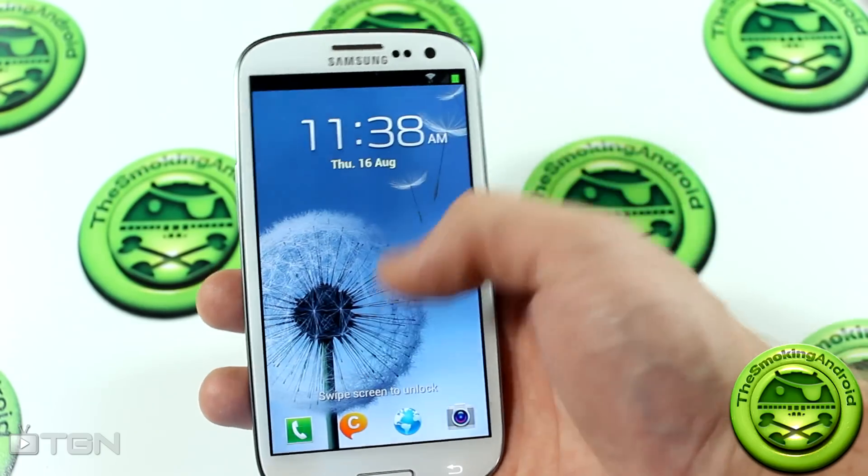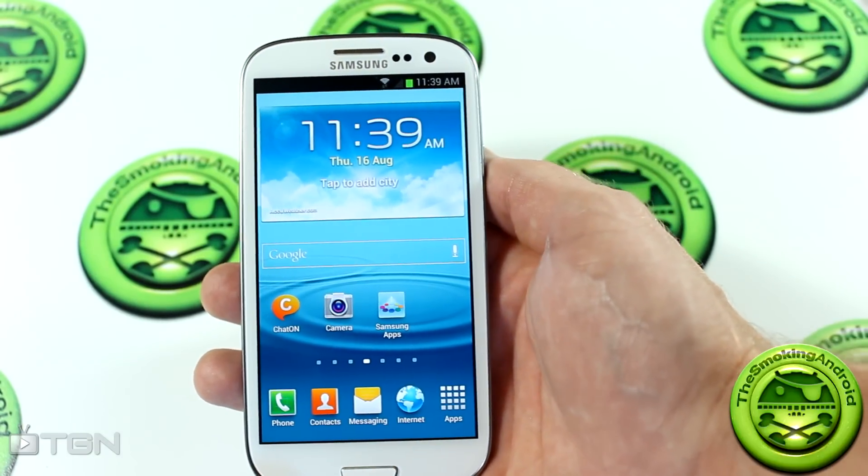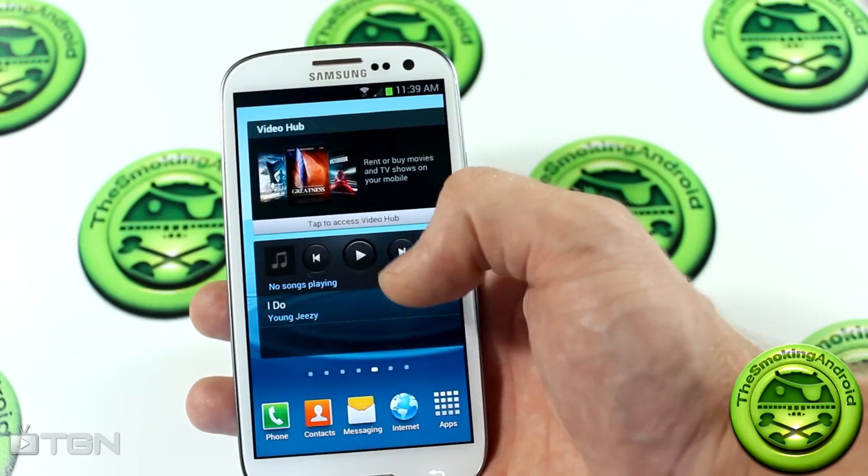Welcome back ladies and gentlemen for TGN and the Smokin' Android. My name is Jared and today we're going to be taking a look at the leaked Jelly Bean ROM for your Samsung Galaxy S3 i9300.